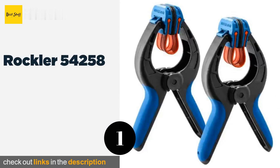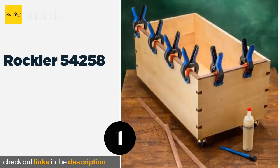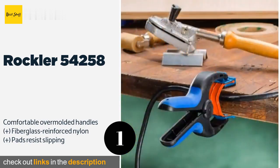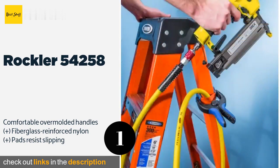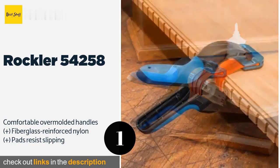Number one is the Rockler 54258. While quite small, the Rockler 54258 can be a lifesaver when you're laminating delicate moldings and have no place to use a bar clamp. The durable rubber band will apply the right amount of pressure without deforming any intricate detailing. The price is approximately $21.